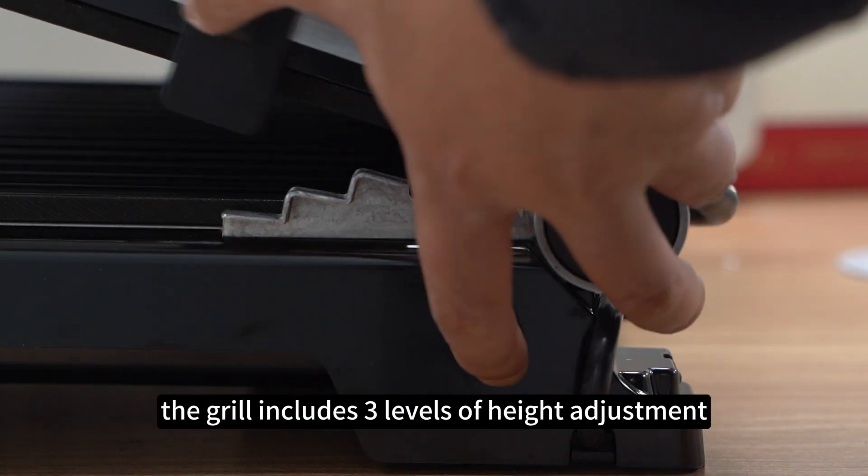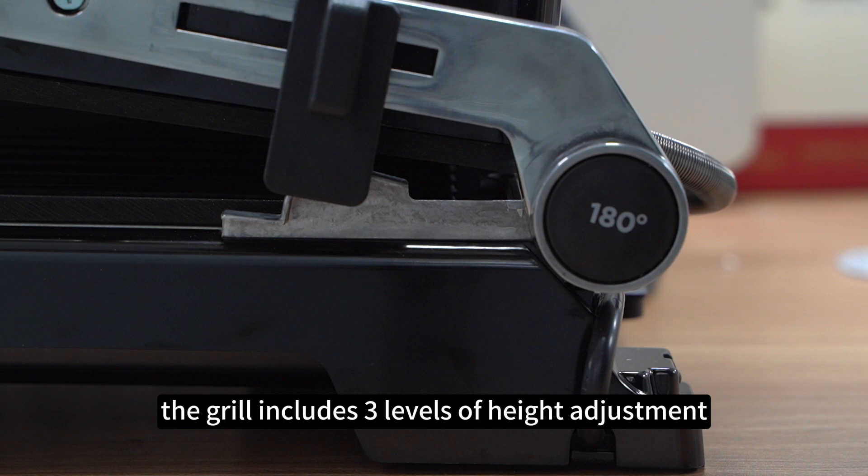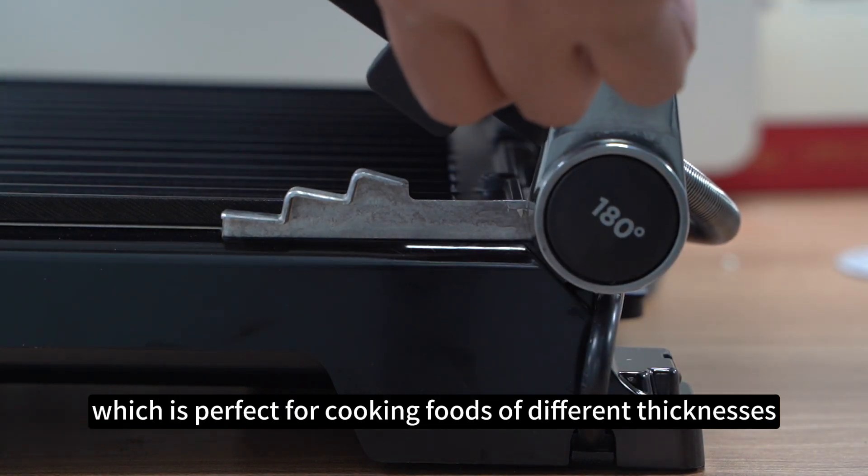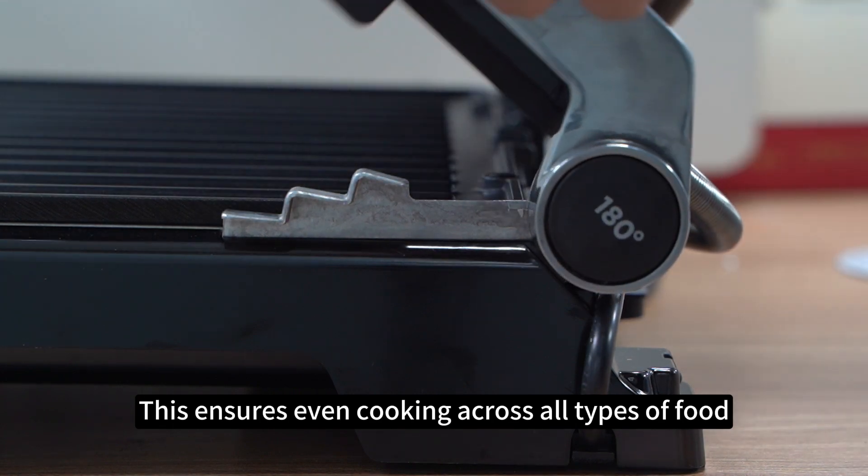For added convenience, the grill includes three levels of height adjustment, which is perfect for cooking foods of different thicknesses. This ensures even cooking across all types of food.